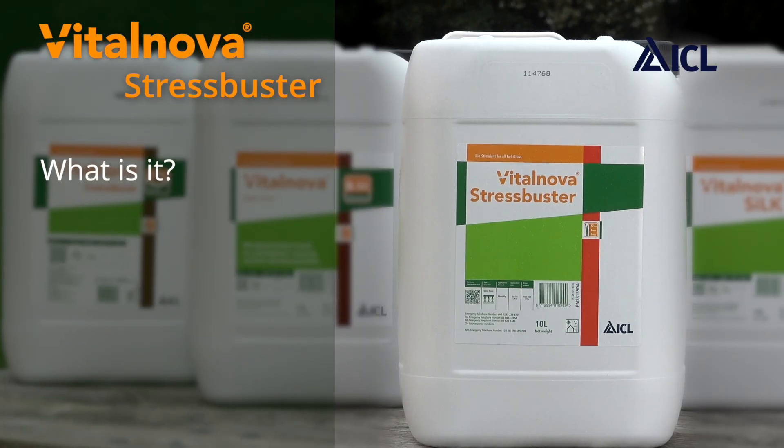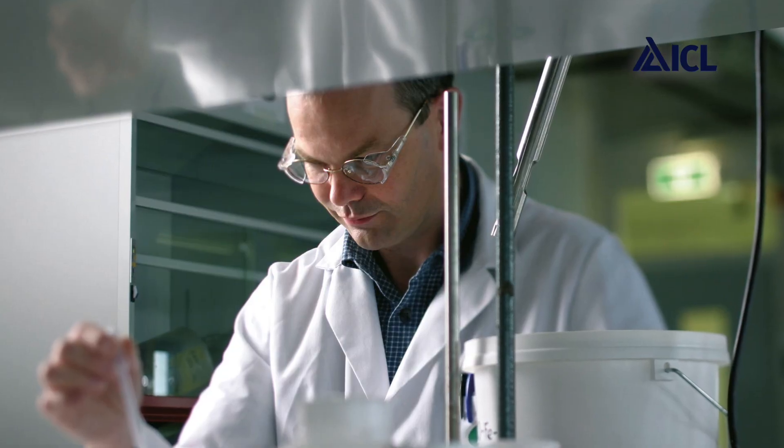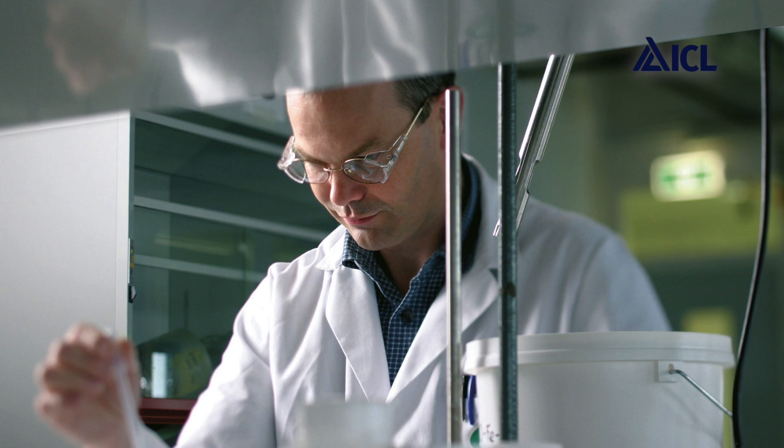VitalNova Stress Buster is a unique liquid formulation designed to precondition the turf for periods of stress and also help the turf recover from stress. The development of Stress Buster was a lengthy process. We worked with the formulation chemists at Omega Sciences, that's ICL's research centre for surfactants and liquid fertilisers. It's a fully loaded formulation and each component has a job to do to stimulate a great turf response.